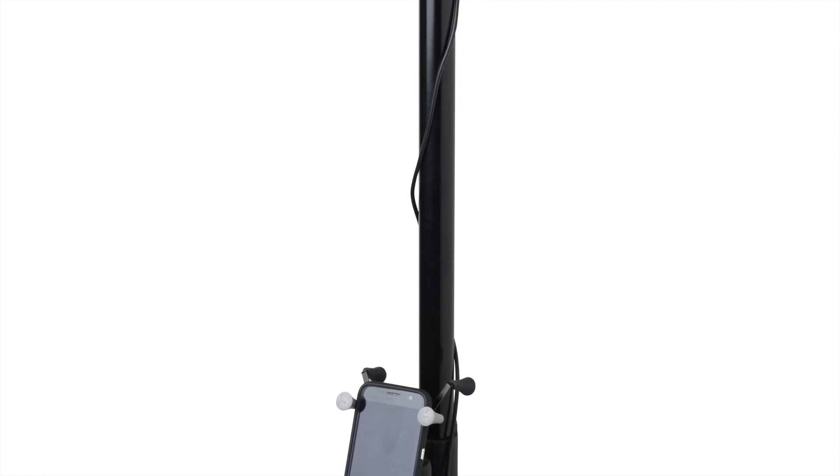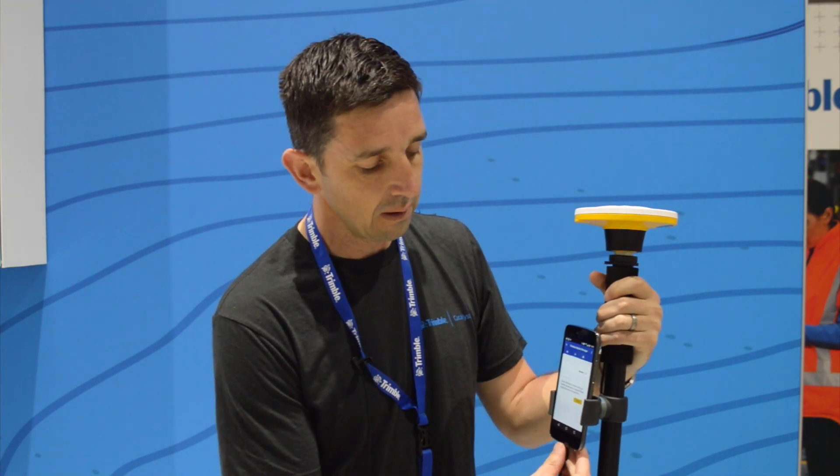The antenna itself simply connects with a micro USB cable and connects into the USB port of any compatible Android phone or tablet — just like that — and then in your phone we have a couple of different things going on.